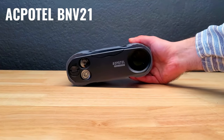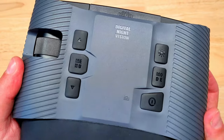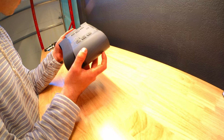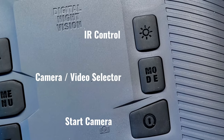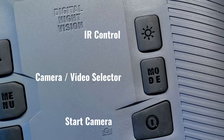This is the BN-V21. On top of the device, there's a wheel for focusing the objective lens, a mode button, and some up and down buttons for selecting different settings — many of which you might expect to find on a camera, like exposure and ISO. You can also use it to control the 8x digital zoom. Toward the right, there's a button to adjust the infrared settings, a camera or video mode selector, and a button you can use to start taking photos or videos.